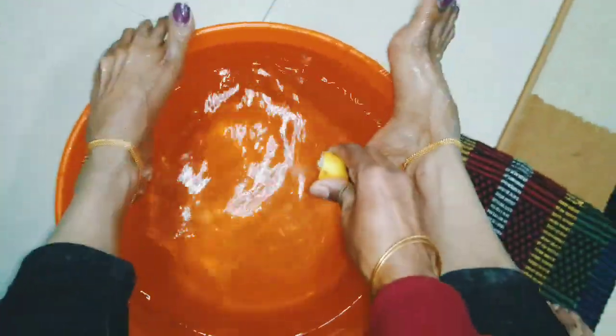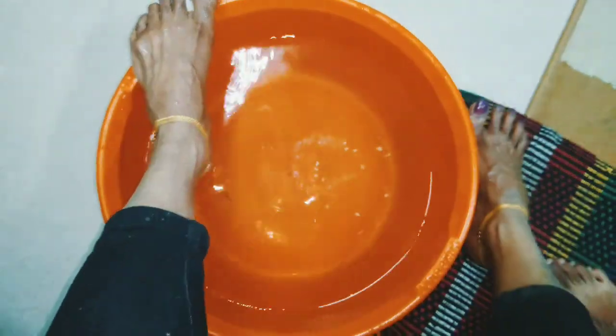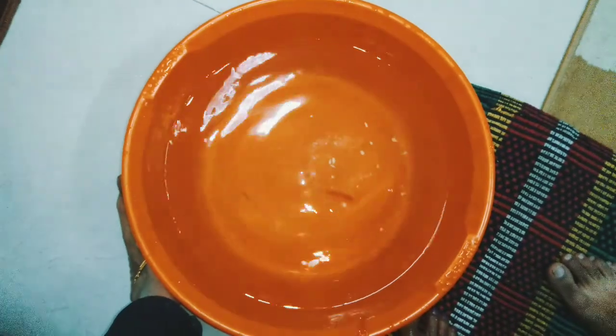I will put a lemon in half. Let's make a shampoo.